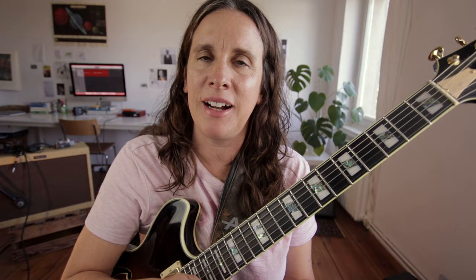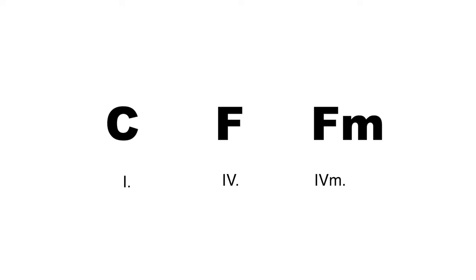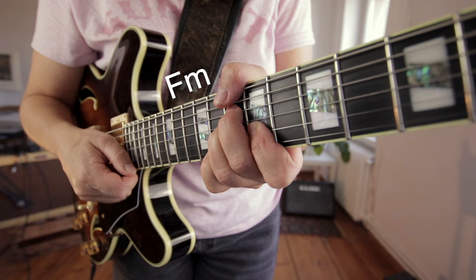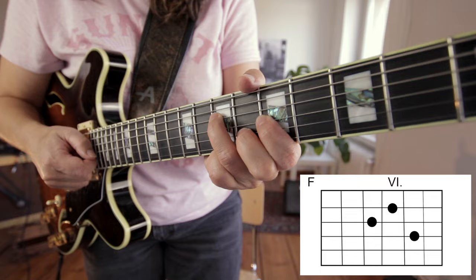Let's take a step back and really start with basic stuff. We have a C triad and we have an F triad. We are in C major, so the C is our tonic, the F is the IV chord, and we're going to transform the F into a IV minor chord. Those triads are closed position triads and I'm just going to play them in some other inversions, so maybe this is going to be useful for my lick later on.